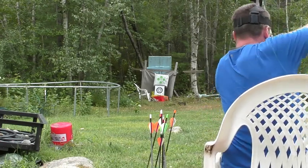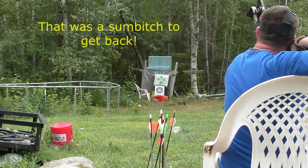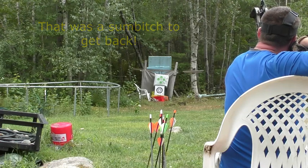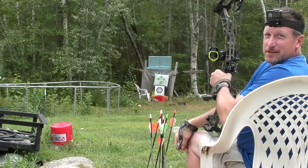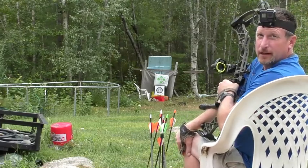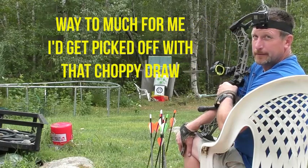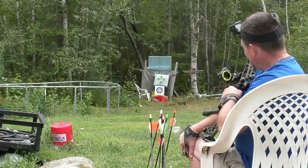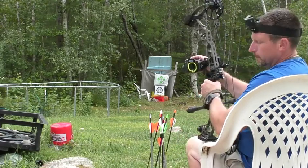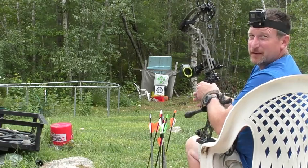That's at 73 pounds, and I'll tell you, that's a little stout to pull back. I'm going to have to lower that at least five pounds, maybe even ten.